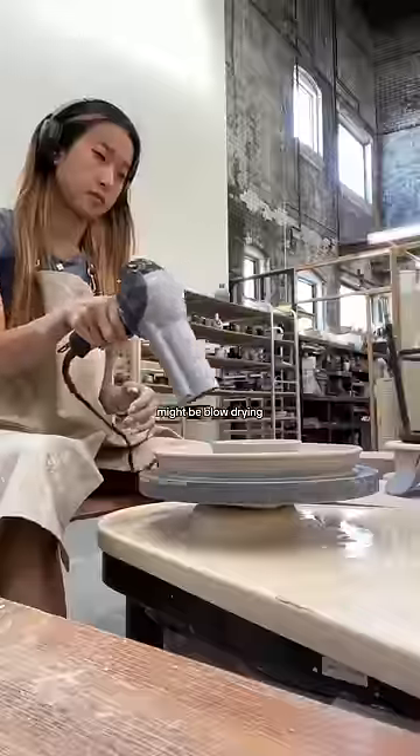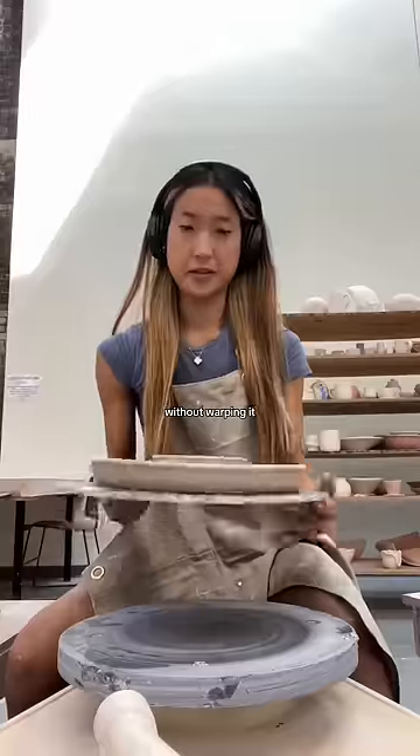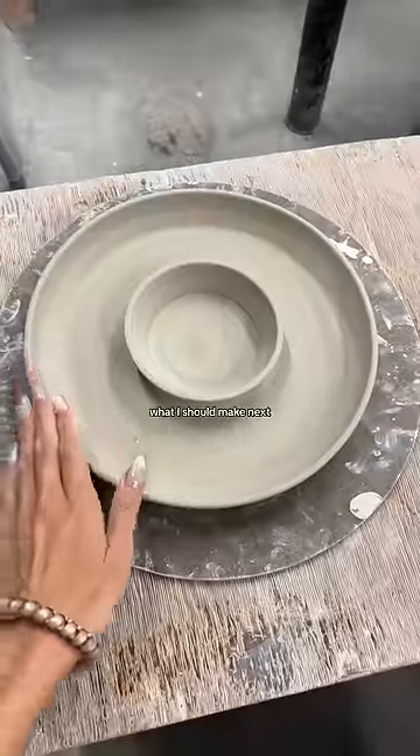Now the hardest part might be blow drying and slicing this massive thing off without warping it, but here we have it. Let me know what I should make next. Bye!